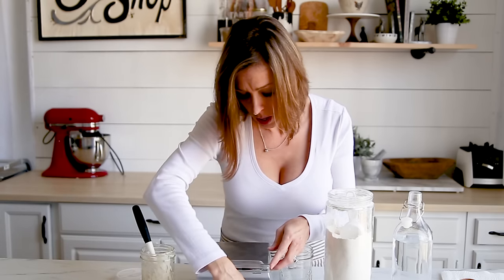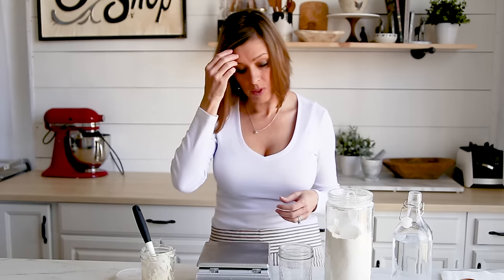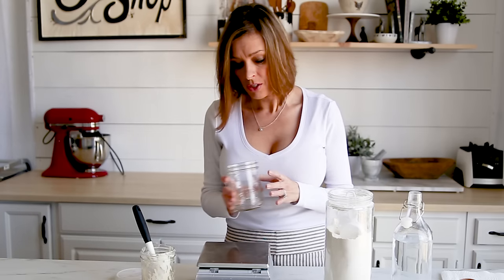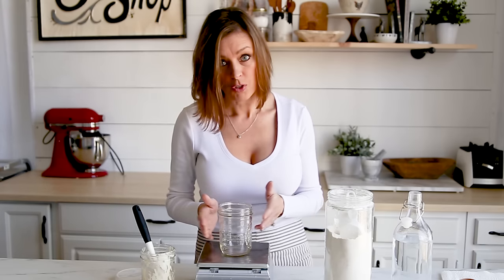You really do need a scale if you're going to bake sourdough bread. I'll leave a link to this one — I love it because you can put a bowl on it and see all the measurements, so it's really handy. I use ball jars to keep my starter in. This is a pint-size wide-mouth jar and the measurements I'm going to show you fit very well. I've never had anything spill over, so I highly advise these jars.